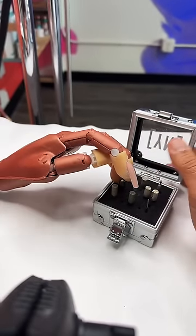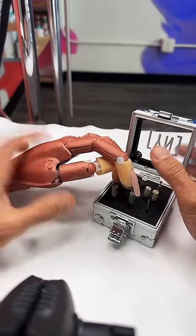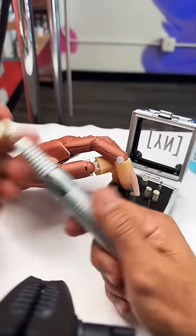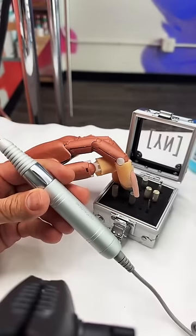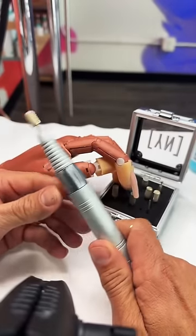Welcome to nail school. In today's episode, we are going to be working with the electric file. I'm going to be giving you guys an electric file class. I feel this is probably one of the most, if not the most important tool in your arsenal that you'll be working with.